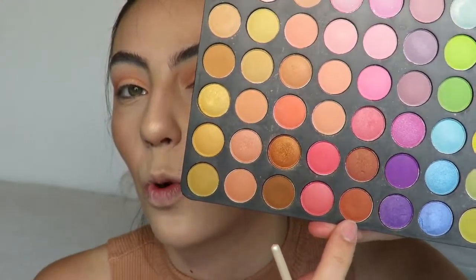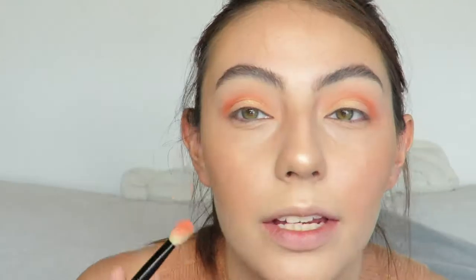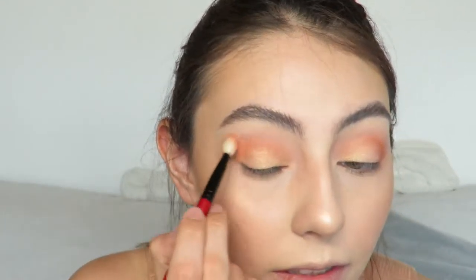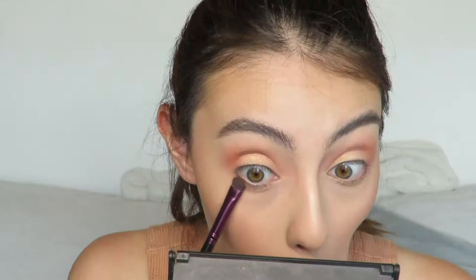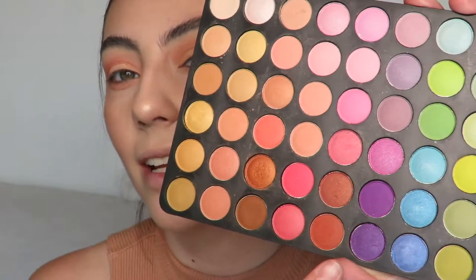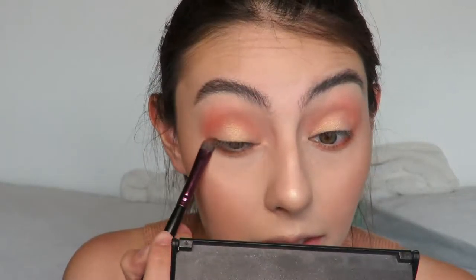Now with my e.l.f. defining eye brush I'm going to go in with a warm brown shade and define my crease a little bit more, making it a little deeper. I'm using the very tip of the brush and applying it right here. Then again with my fluffy crease brush to puff it out. Then again with MAC Peaches and a little shader brush I'm going to smoke out my lower lash line. With an angled brush and the warm brown shade I'm going to get close to my lash line and smudge it on the outer corner, then buff this out.